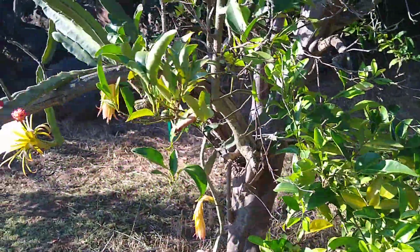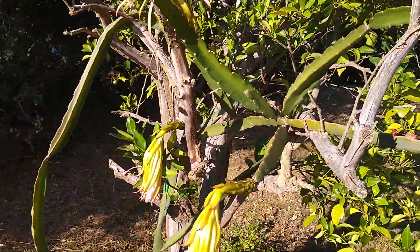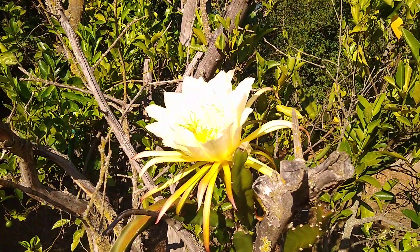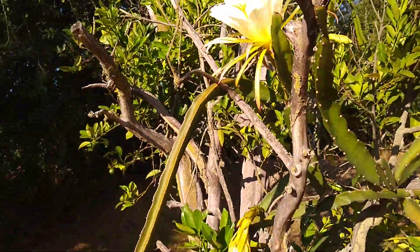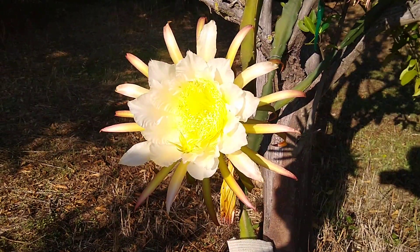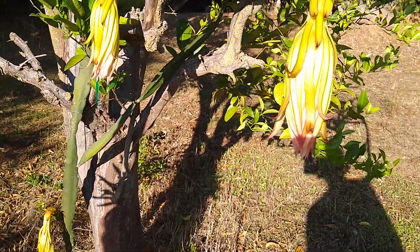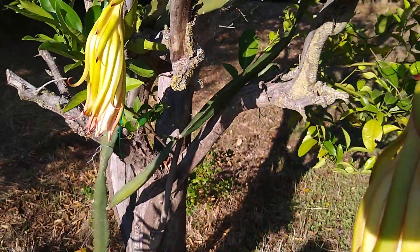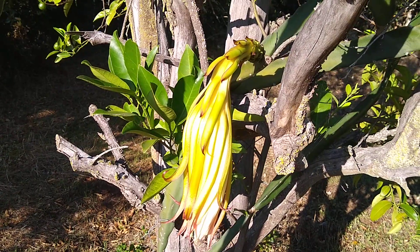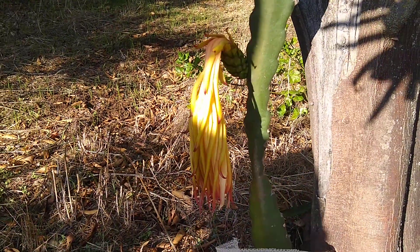And then over here, we've got some flowers that just opened — I should say they opened last night, but they are still open this morning. And there are a few bees and ants enjoying them. This one and this one opened the night before last, and this one right here opened two nights ago.